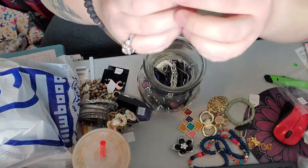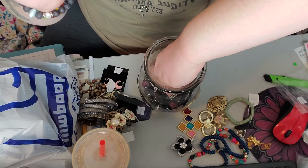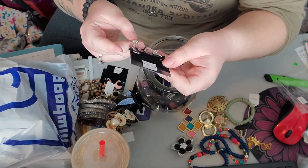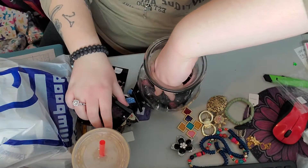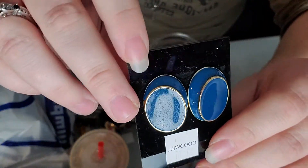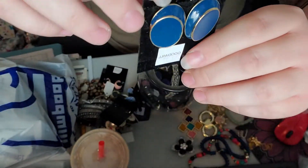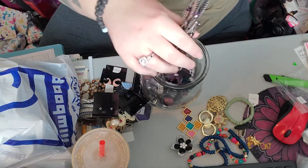I'm glad that wasn't stuck in there, I would have probably cried. We got some more earrings — these are just some fabric earrings. And we got some more chain link earrings, except these ones are silver tone. And then we've got these beautiful vintage enamel pieces, and they are for pierced ears.